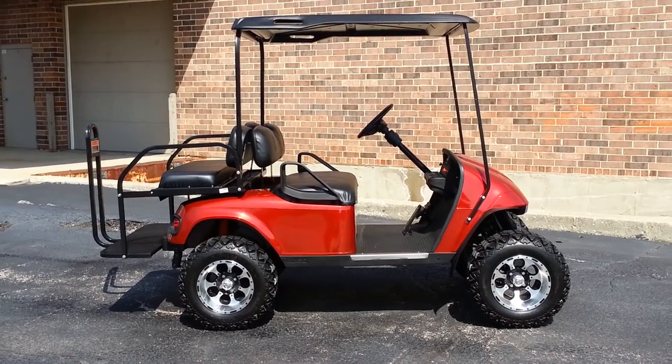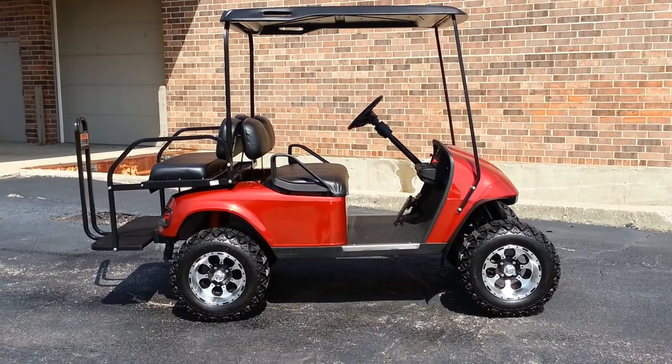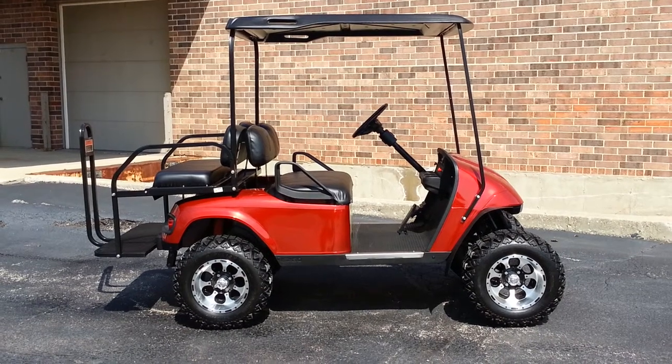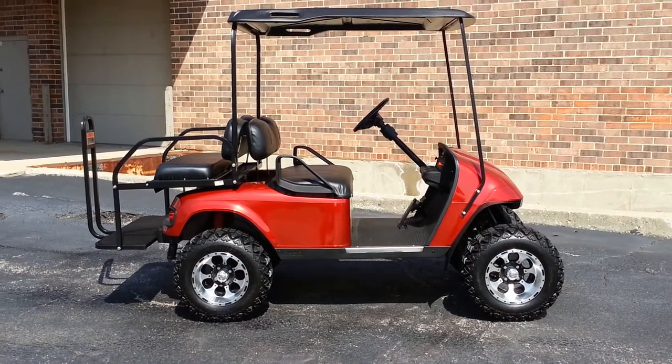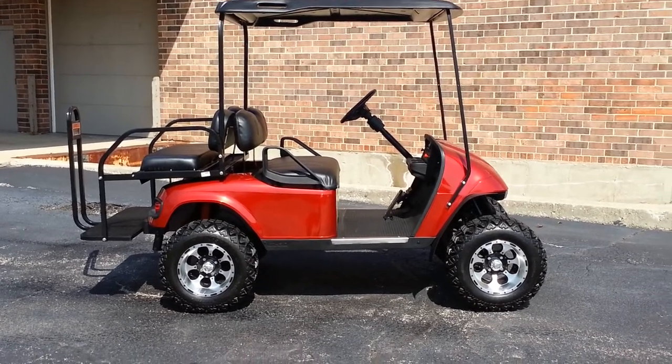This cart has 2012 batteries — we didn't put brand new batteries in because at 2012 that would kind of be a waste of money, so we kept the price down and left them the way they came in. Anyway, long story short, there it is: a beautiful custom lifted candy apple red EZ-GO.